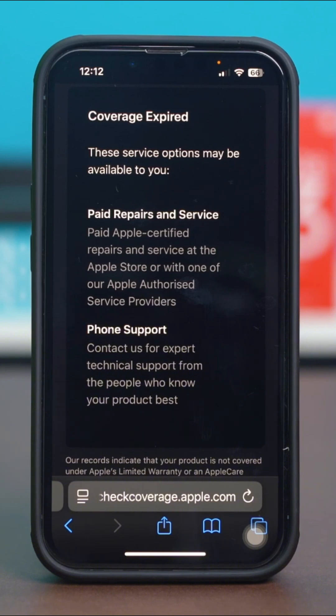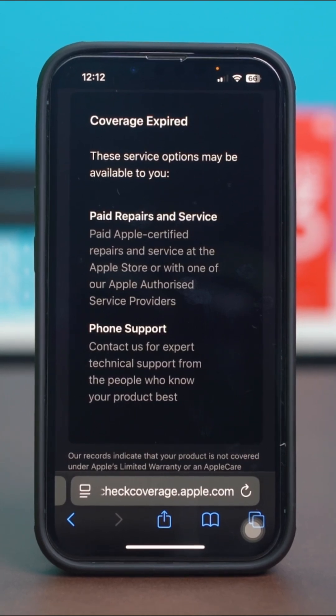The website will display details about your phone's warranty status, including whether your Apple device is still under AppleCare or if your warranty has expired. By following these steps, you can quickly check the warranty status of your iPhone and determine if you're eligible for any repairs or service.